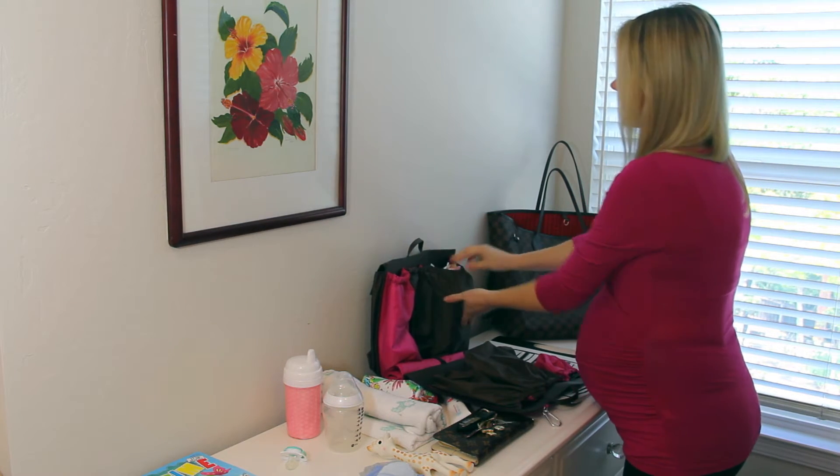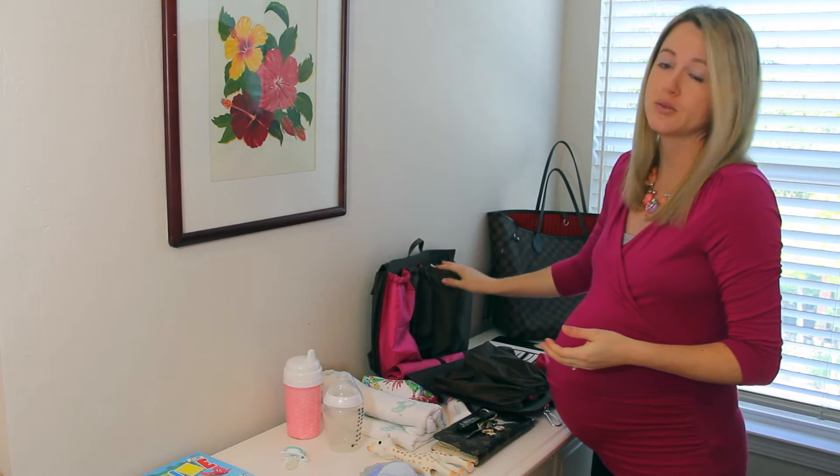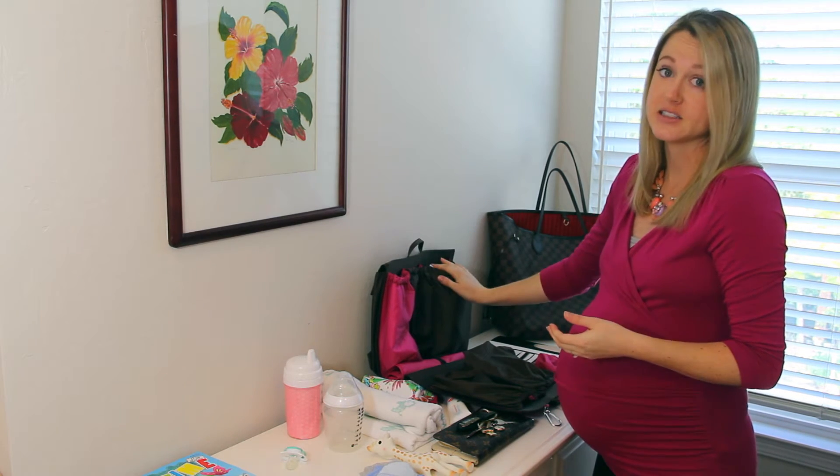So now if I need to do a quick diaper change, I'll have both diapers and wipes in the same pocket, easily accessible.